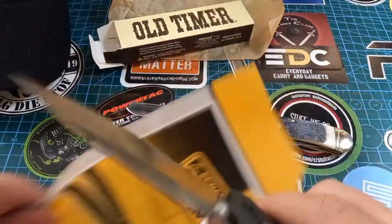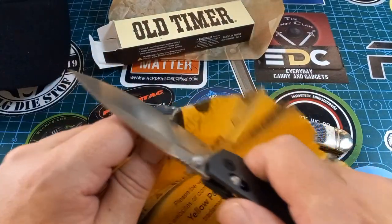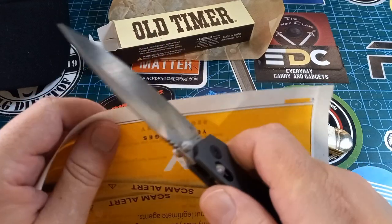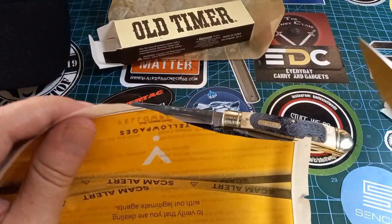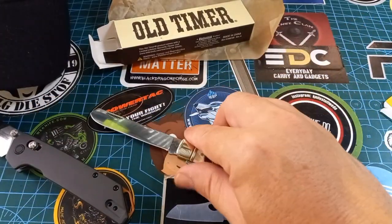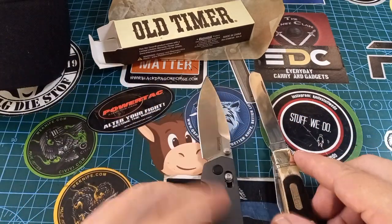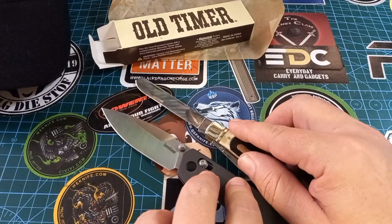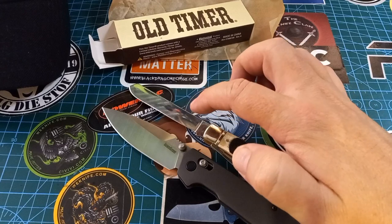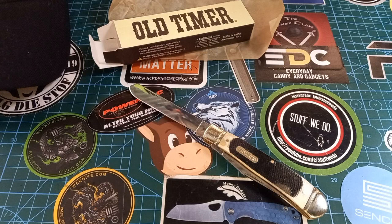Let me quickly take this thing from my pocket — I love this, this is the Kershaw Iridium. I did a video on this a day or so ago. You see, that's sharp — but this Old Timer is so much more gentlemanly and awesome. This is actually quite a big blade. Once you strop this thing a few times I promise you it's going to be a razor too.